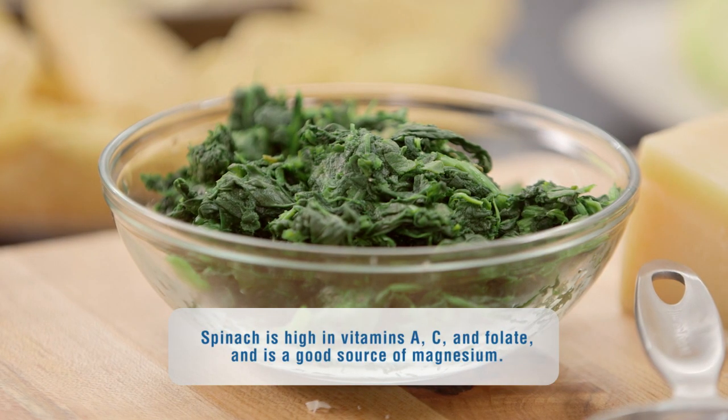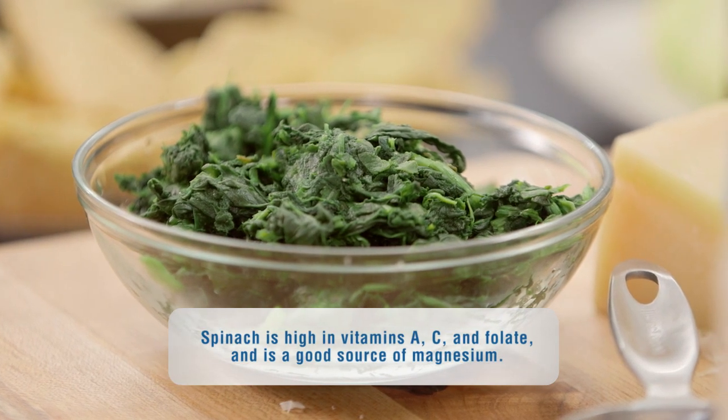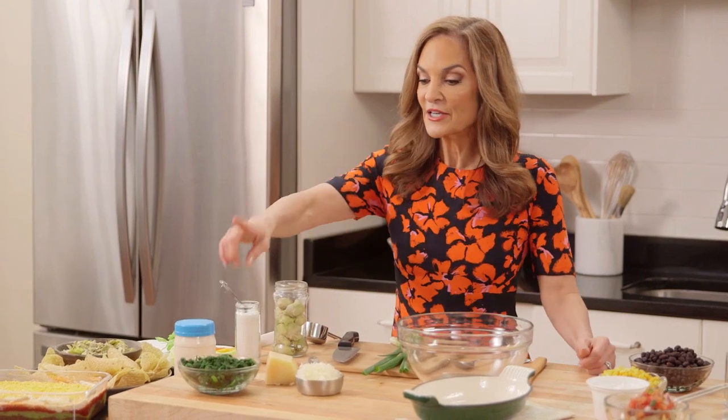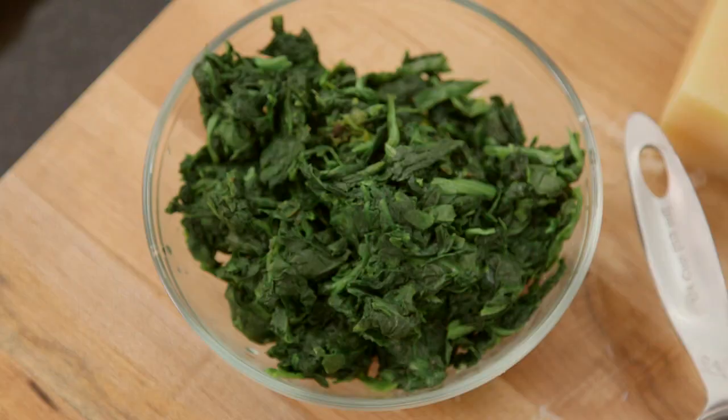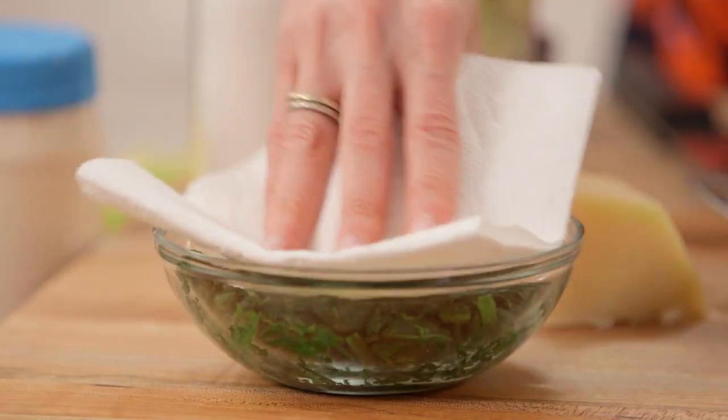Spinach is sort of like nature's multivitamin. It is one of the healthiest foods on the planet. You take a 10 ounce frozen chopped box, cook it in the microwave according to the package directions, and drain off some of the water.